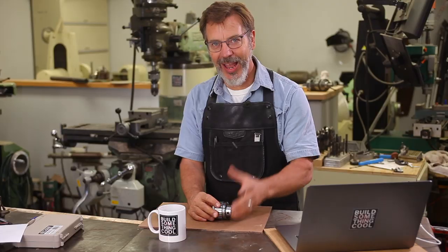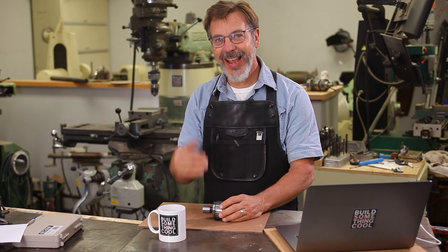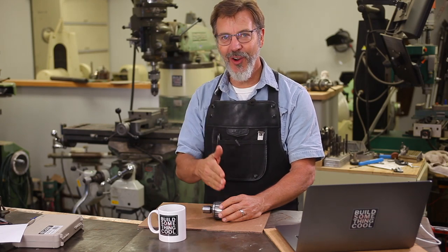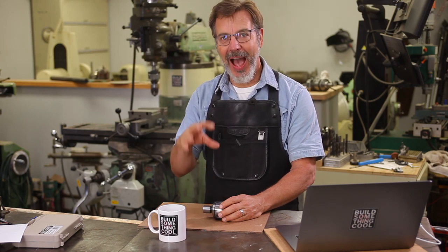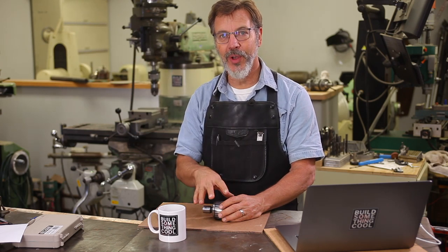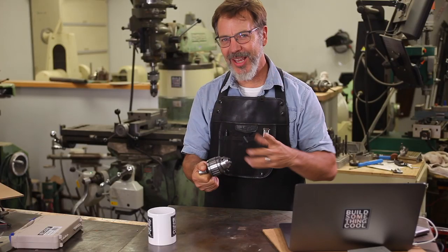Before we get into that, how many of you guys like working with metal and want to learn more? I'm designing this channel just for you, whether you're a beginner or you've been doing it for 10, 20, 30 years. So please hit the subscribe button if you want to learn more about metal.